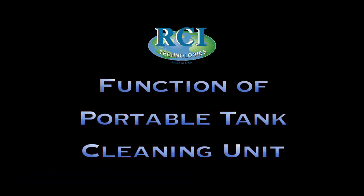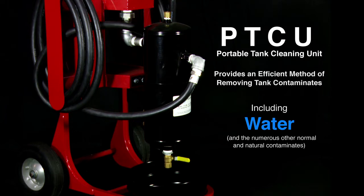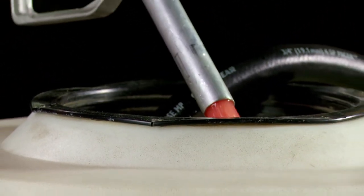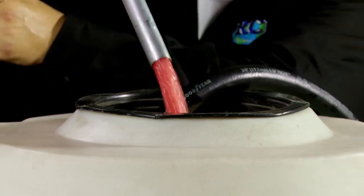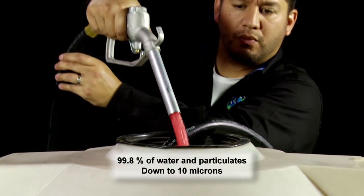The PTCU provides an efficient method of removing tank contaminants, including water and the numerous other normal and natural contaminants common to stored diesel fuel. After the diesel fuel is cleaned, it is returned to the fuel tank. The RCI purifier will remove 99.8% of the water and particulates down to approximately 10 microns.